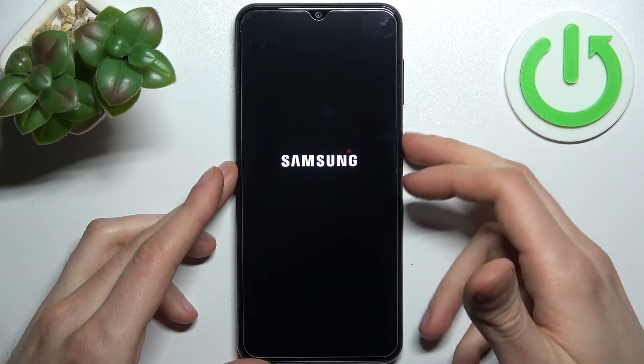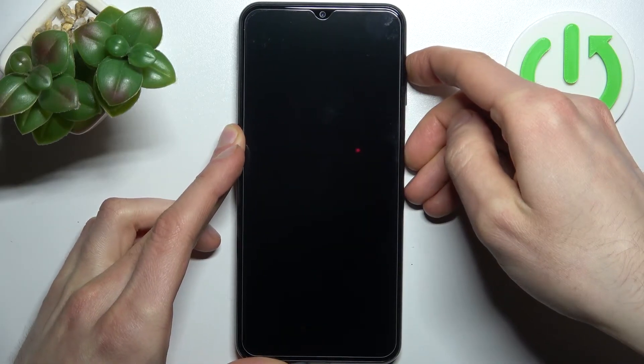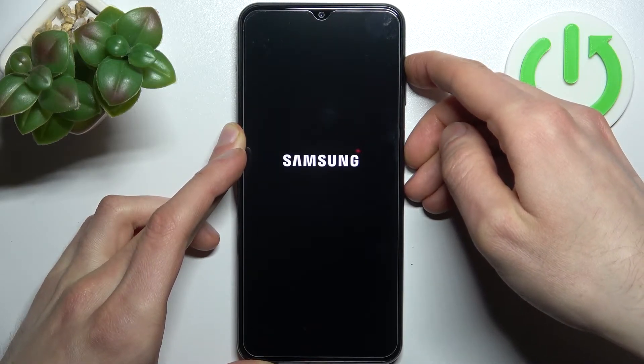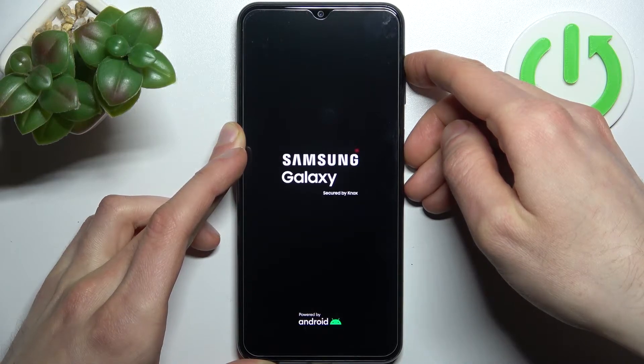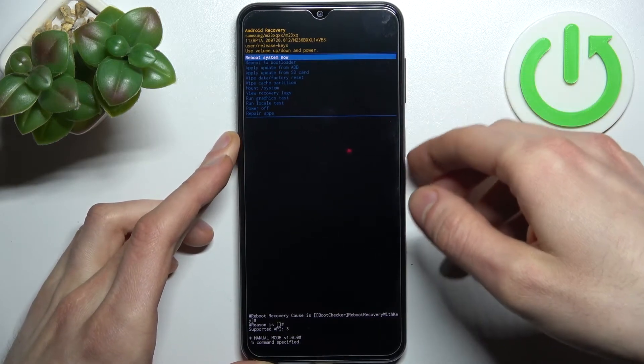Then hold the power key and volume up at the same time for a couple of seconds. The recovery menu will appear. In this menu, use the volume keys to navigate and the power key to select.